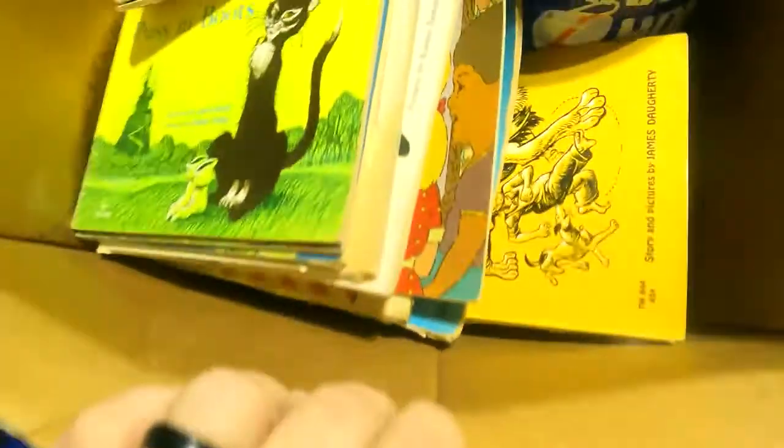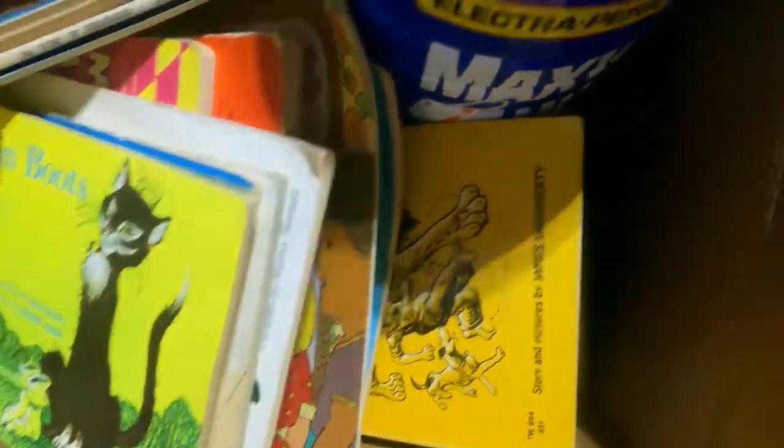That's all that stuff. Then we got a box full of books, this whole thing full of marbles — plenty of marbles in there — and some more dollhouse furniture.